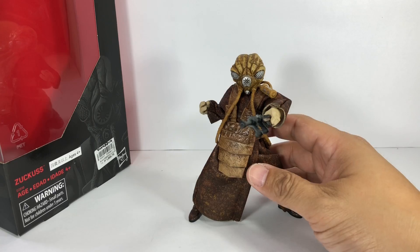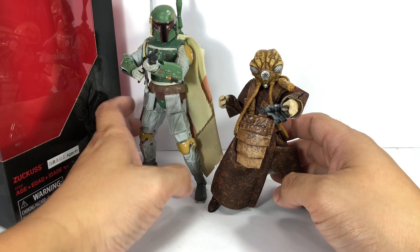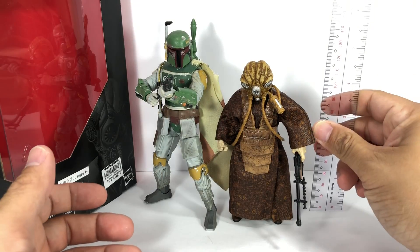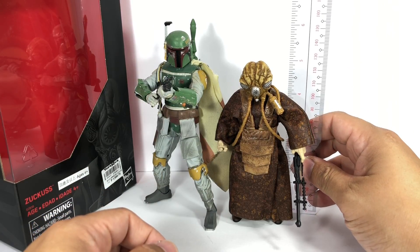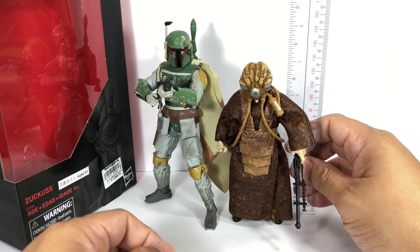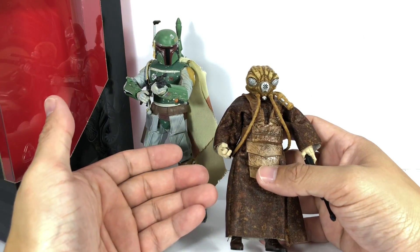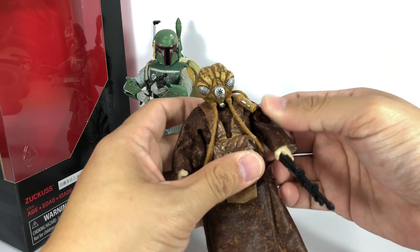Just to give you a bit of size comparison, here he is with fellow bounty hunter Boba Fett. It's a small figure — that's how he was in the movie. He stands at roughly just a little over five inches tall, about five and a quarter inches, five and an eighth inches tall, and it's the details that are really impressing me with this figure.